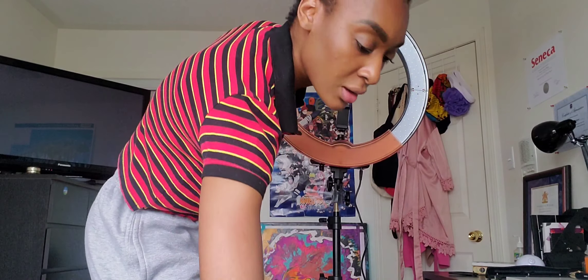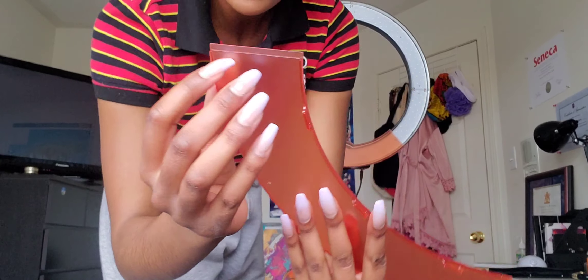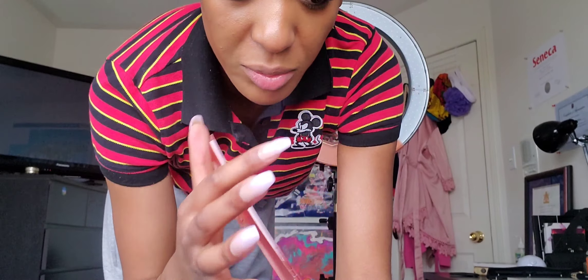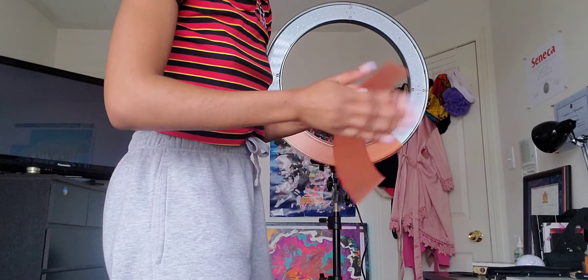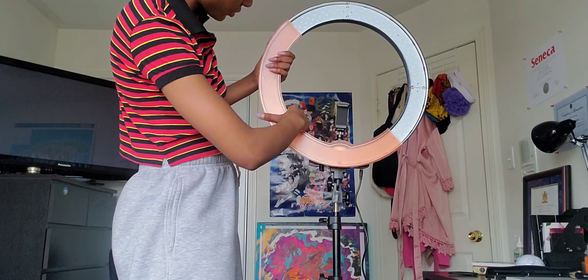My blinds are closed and this is the lighting — we're going to turn this on. Darkness? Where? Darkness who? This is literally the first turn, so let's go bright bright bright to the brightest.